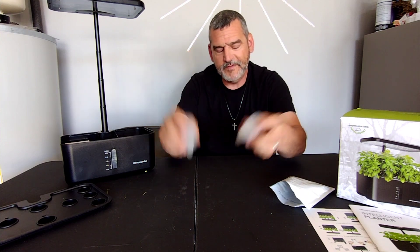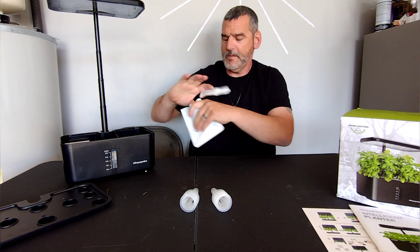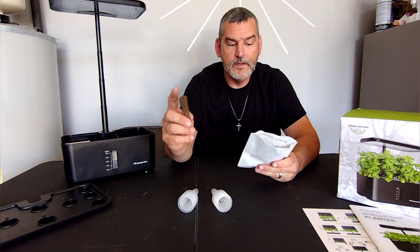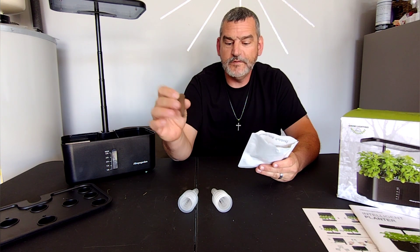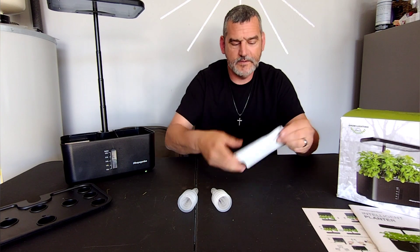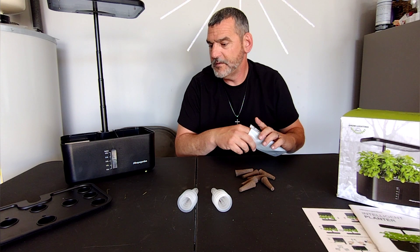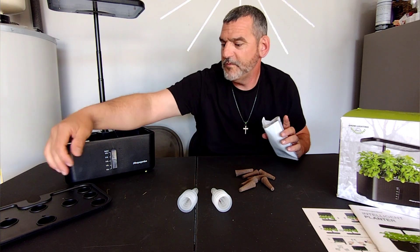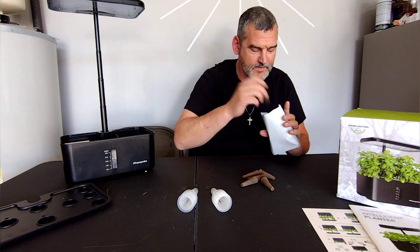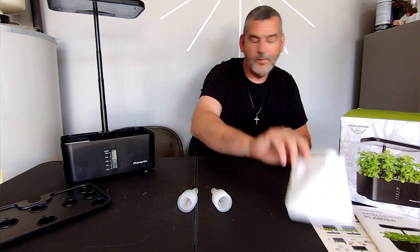We have our pods right here, and here we have our sponges. We'll put our seeds in the sponges just like that. Let's see how many there are - one, two, three, four, five, six, seven, eight, nine. So it says nine but there are seven sponges.